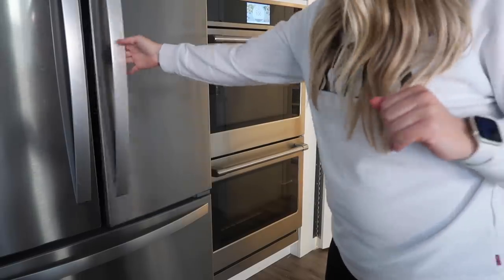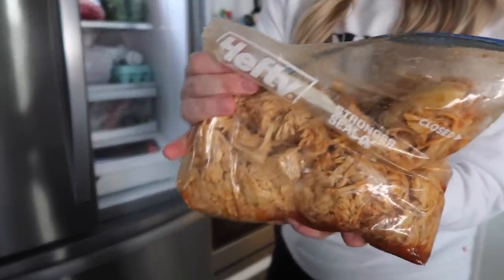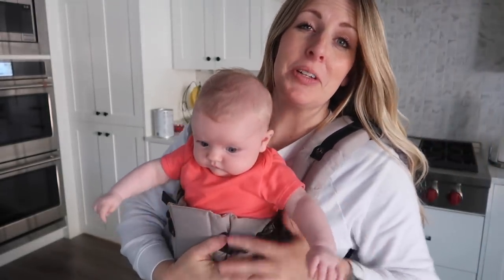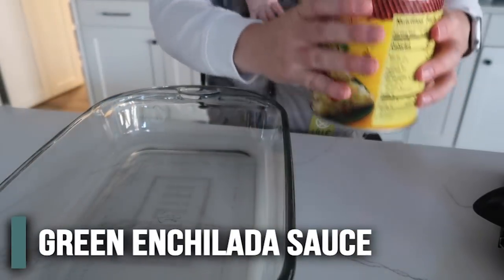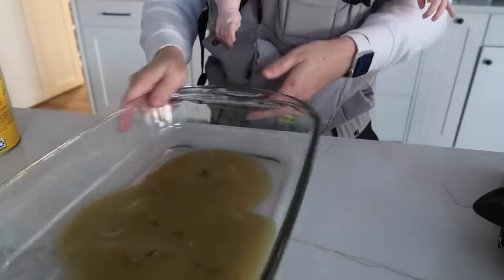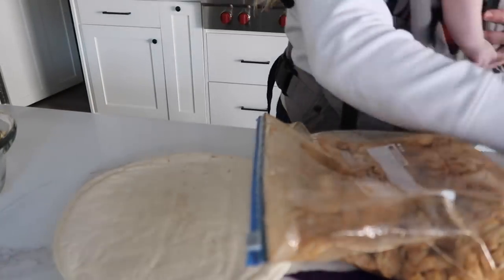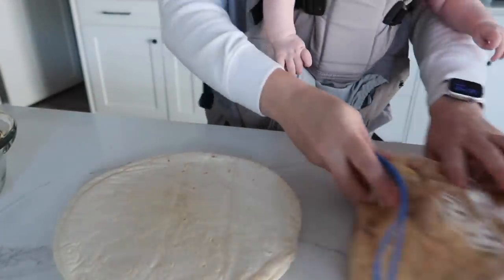After it's been 30 minutes or so, go ahead and pull it out. Now you can keep this up to 24 hours in your fridge. So you're first gonna take your green enchilada sauce and just pour some into the bottom of a 9x13 pan. Right now we're just gonna make the one that we're going to bake. We're gonna take eight tortillas, half of the chicken, and about one cup of cheese to make these enchiladas.